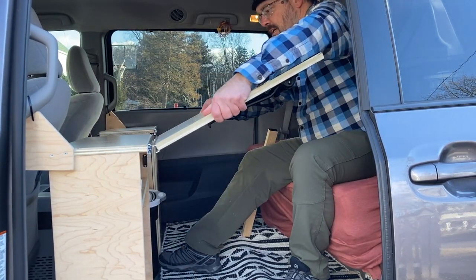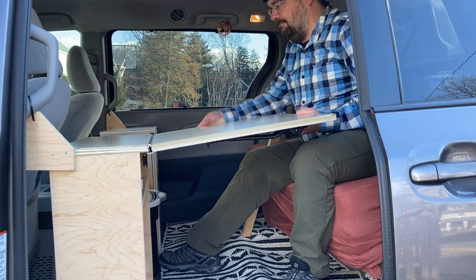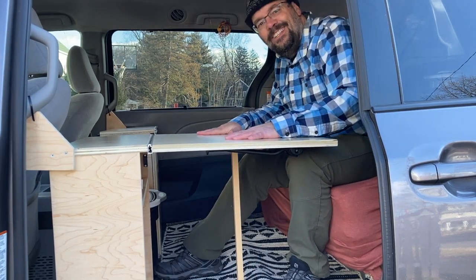Those covers have a third purpose: you can hook them into the railing and make a really nice tabletop for when you're sitting in couch mode. It requires only one leg, and there's a piece of velcro holding it in place.